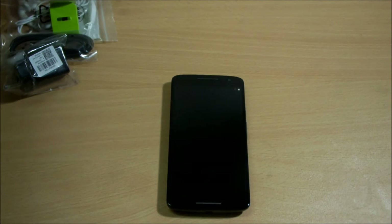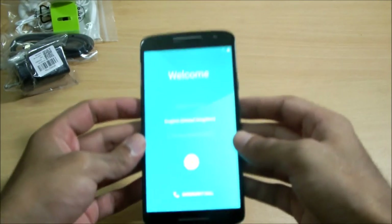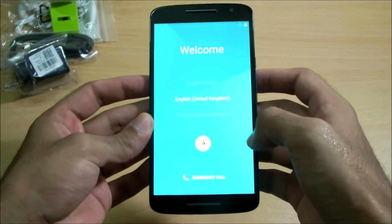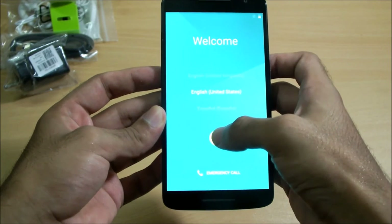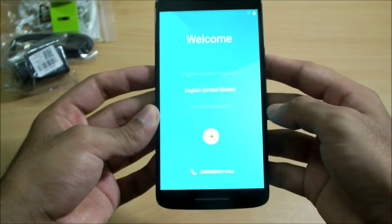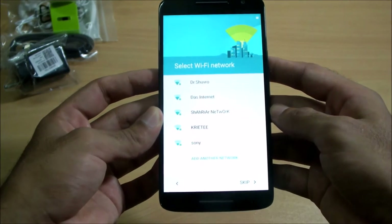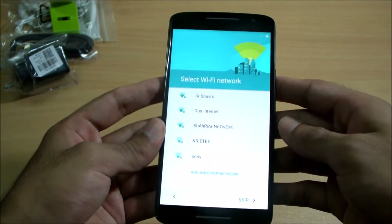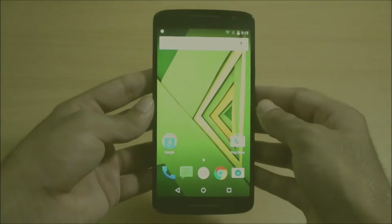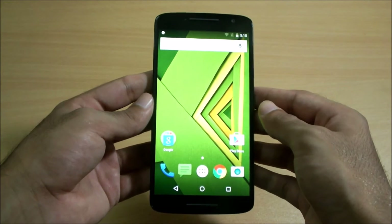Some nice visualization there on startup. It is asking for the language — I'll go with English, United States. Now it's asking for the internet connection. Let me put in my Wi-Fi router password. After checking the connection and accepting the privacy policy, I have finally set up the phone.